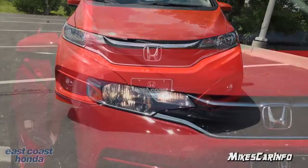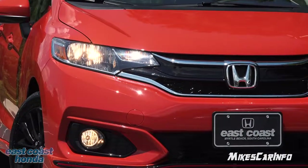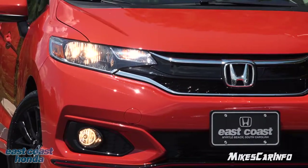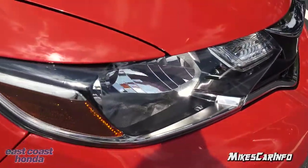You have fog lights in a halogen reflector housing, and you have halogen headlights in a reflector. The bezel has chrome and a little bit of a black accent.